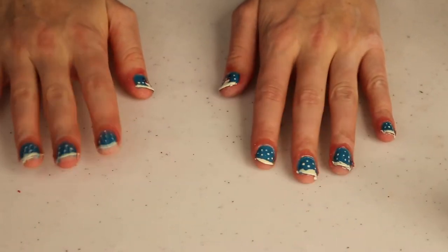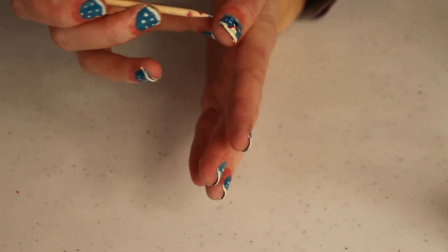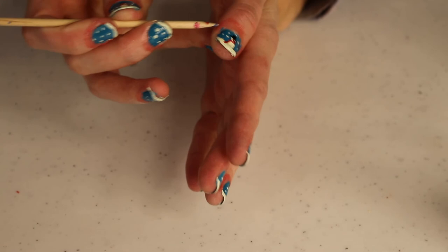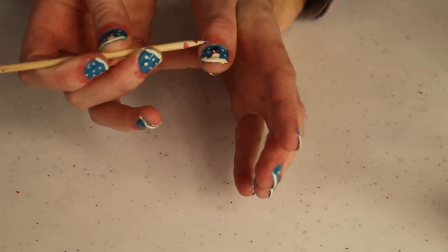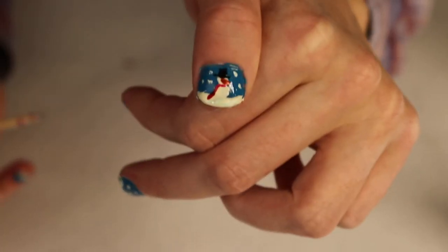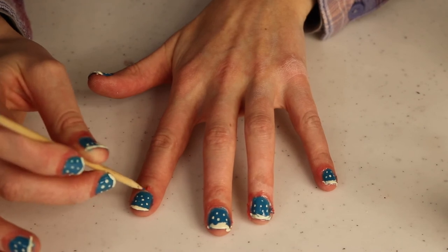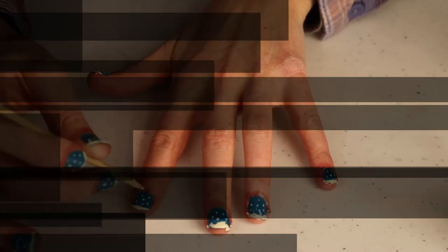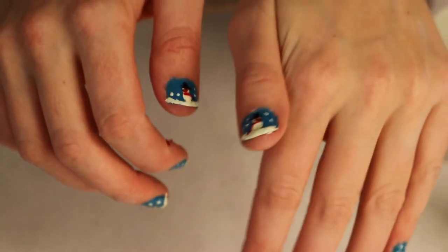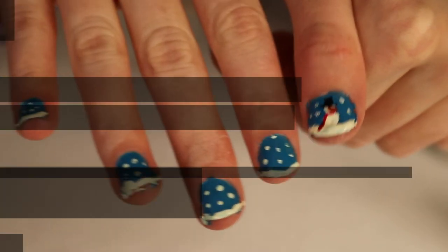Last of all, I need to take the latex off. I'll use a toothpick to catch underneath it and just peel it away. For the most part around my nail is super clean. I'll finish taking the latex off, wait for my nails to finish drying, and here is the finished look.